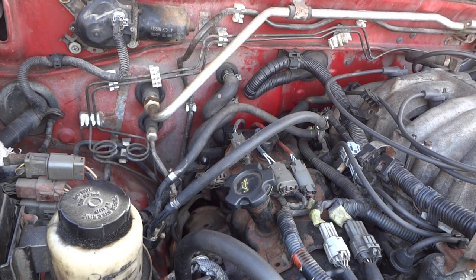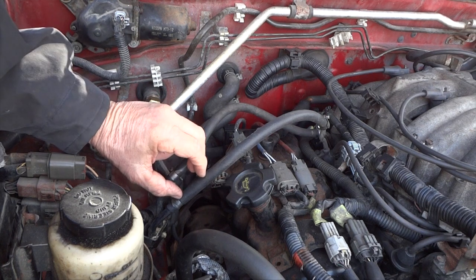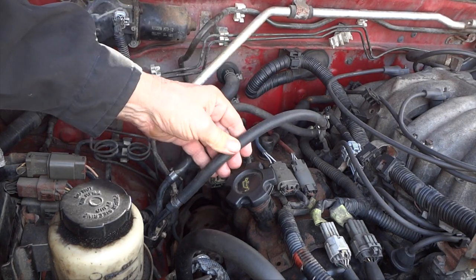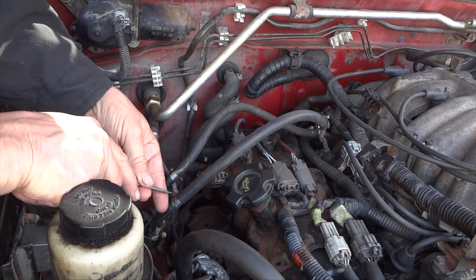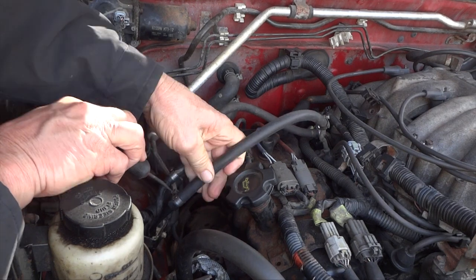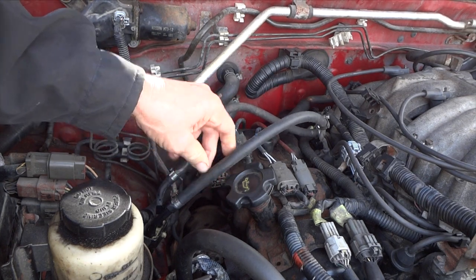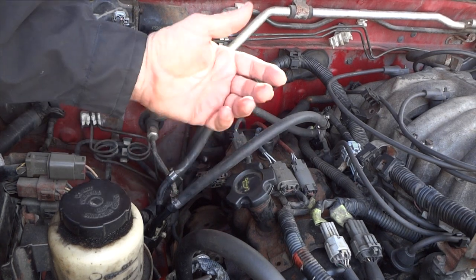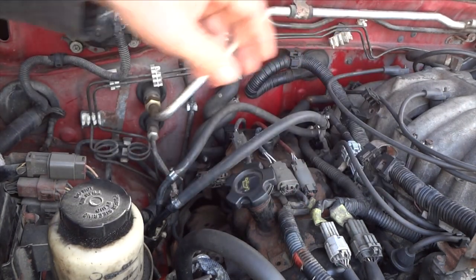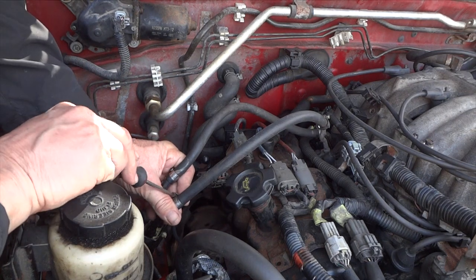On my Nissan there's a hose that goes from here to here — it was all one piece but it was corroded and leaking, so we put one big piece on. I just shut the engine off and this hose should still be under pressure, but there's barely any pressure — just a little drip. I think this is part of my P0300 code. A weak fuel pump that isn't pressuring up fully can cause a random misfire throughout the engine cycle.